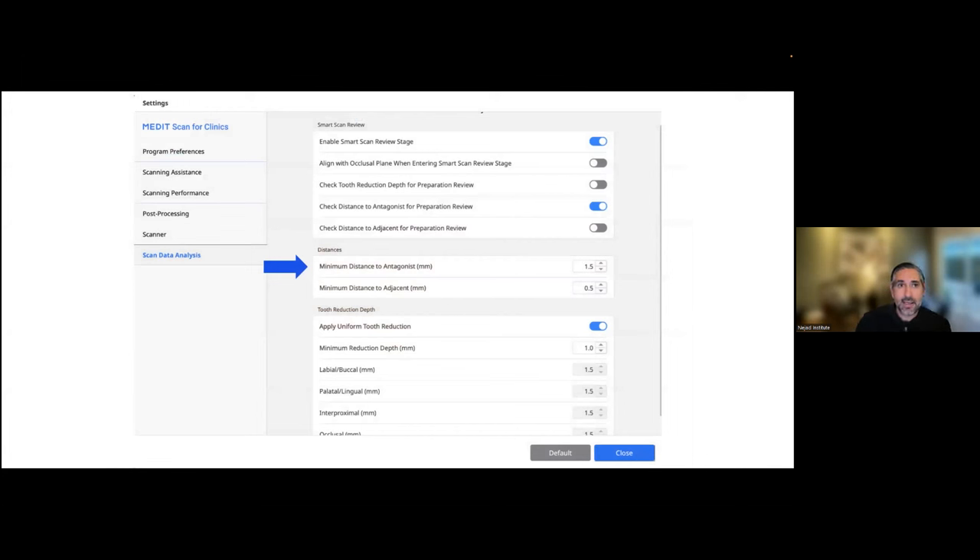You can set a lot of different settings and preferences for this. Under the settings portion of Medit Scan, these are my settings: I want the smart scan stage review, minimum distance to antagonist set at 1.5mm. I like to get that blue highlight showing me all areas, because anything over 1.5mm means I'm very confident I have more than enough space. I don't mind 1.1, 1.2, or 1.3, but it's nice to really see that. You can set whatever you want — the default too. You can bring it down to one millimeter, and you can also check distance to adjacent for contact areas, but I'm most interested in space with opposing antagonists.